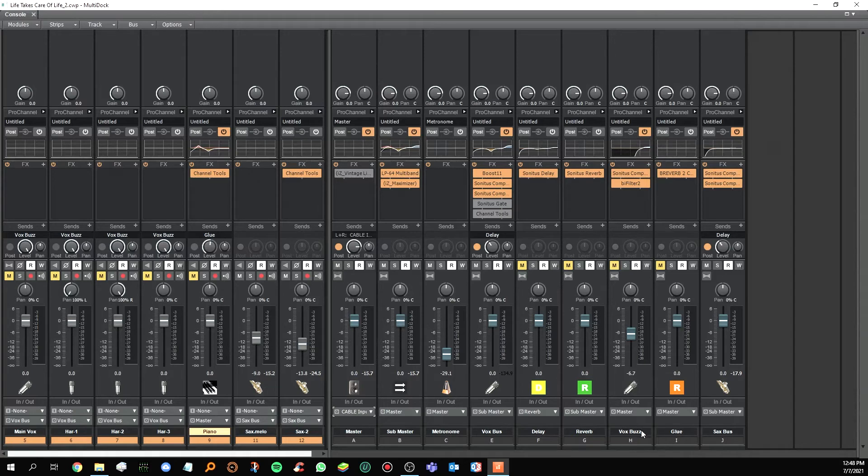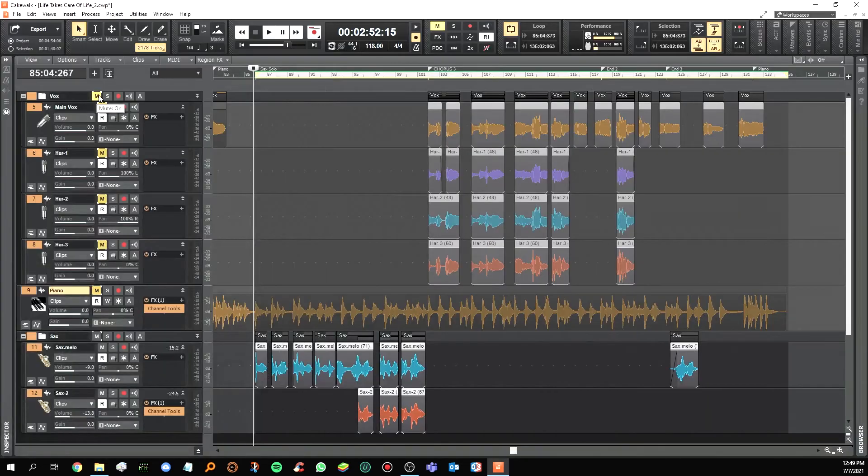Voice bass is a track with an effect — a pipe filter that makes the signal very distorted. You put it very soft so it blends with the main vocal, adding clarity because of the distortion. The level is very low. 'Glue' is basically a reverb to make everything sound together. There's also a saxophone bus where I put two compressors on top of each other.